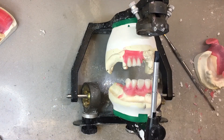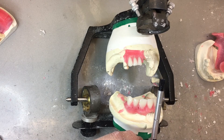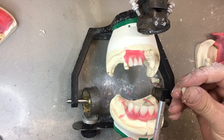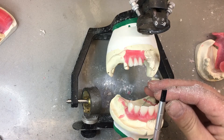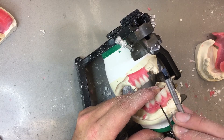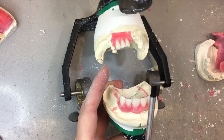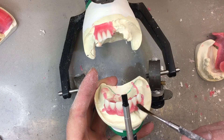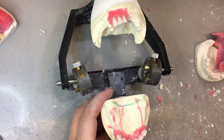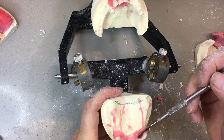The downside of immediate dentures — with this one in particular — there's no try-in. We could have tried in the posterior teeth only to assess the shade and the vertical dimension, but there's no try-in, so there's no redo chance. There's no catching that the midline's off, no catching that the shade is off — it's got to go. That's why some treatment plans call for wearing the temporary denture and fixing all those things later. But if we're doing a good job, it'll go straight forward.